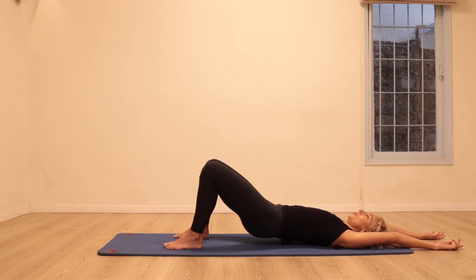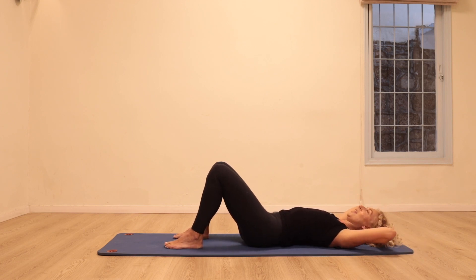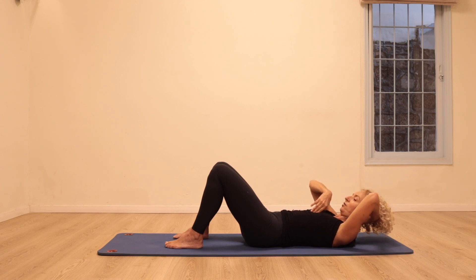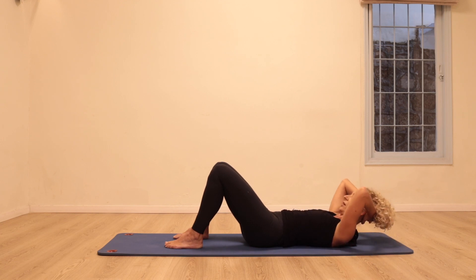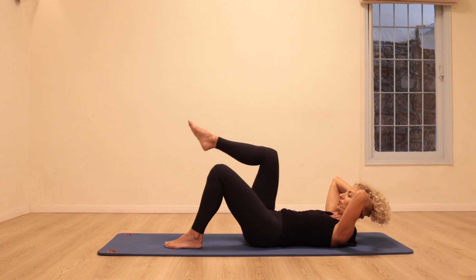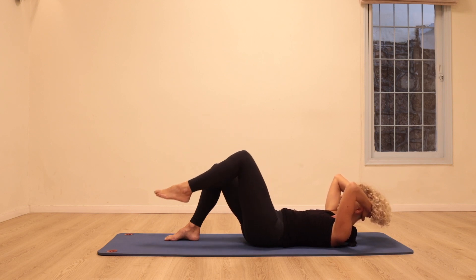Roll down one vertebra after another back to neutral pelvis. Clasping the hands behind the head, inhale to lengthen, exhale draw the stomach in and come up. Stay there, inhale to lengthen through the spine, exhale soften the chest as the stomach draws in. Stay there, inhale, exhale coming up just a little bit more. Make sure the hips stay relaxed, come all the way back down. Inhale lengthen, exhale coming up, stay — inhale to lengthen, exhale softening the chest, draw the stomach in, keeping the pelvis neutral. Float the right knee up and float it back down, float the other leg up.